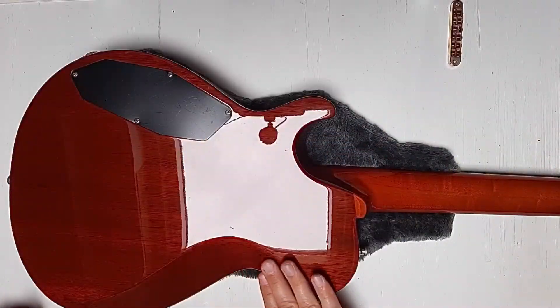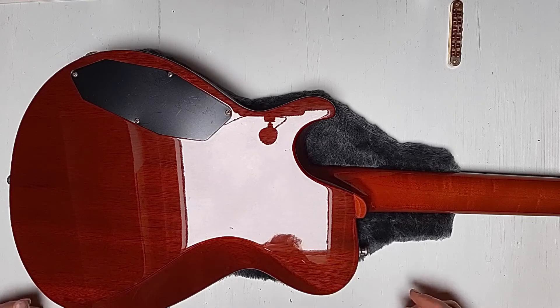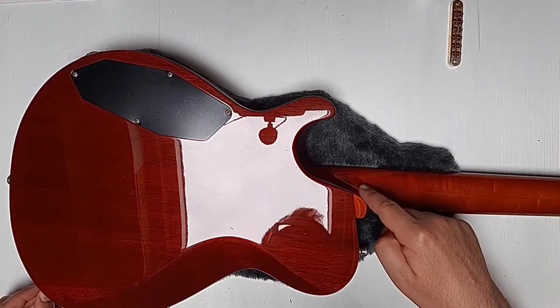You can see the back contour which makes it very comfortable to play, mostly like a Stratocaster. Another special feature is this contour here on the neck.